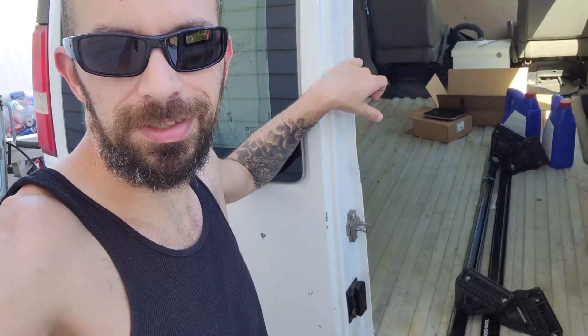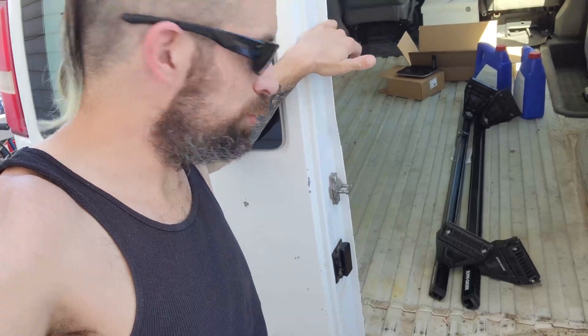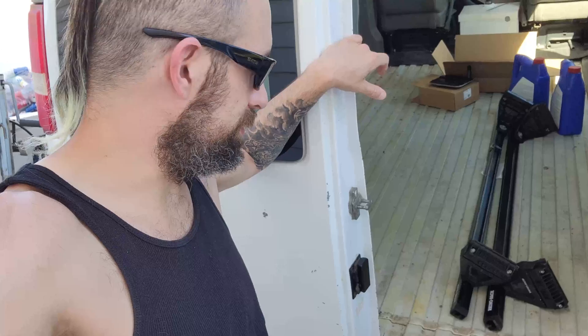My mom was just out garage sale hunting and she found these roof racks, which are the exact same ones Chrome has on Van City Van Life, so that's kind of cool. I'll probably do the same thing and drill a hole through here and put a big stainless steel bolt through it.